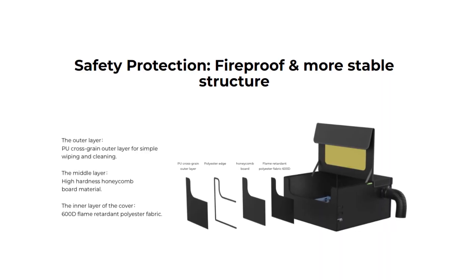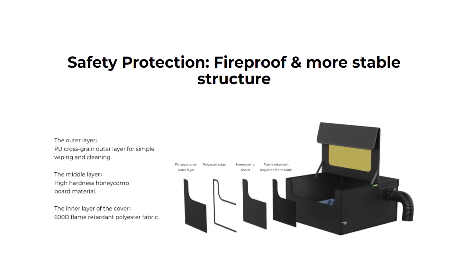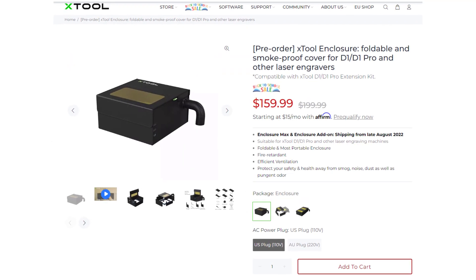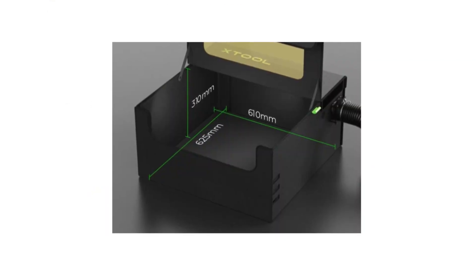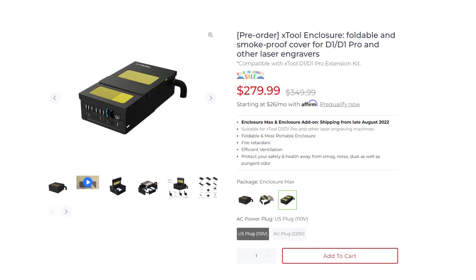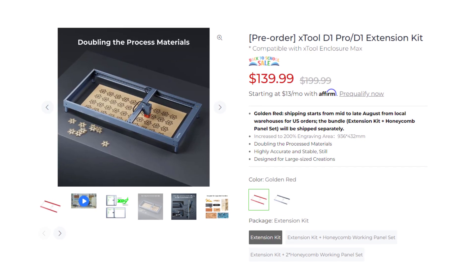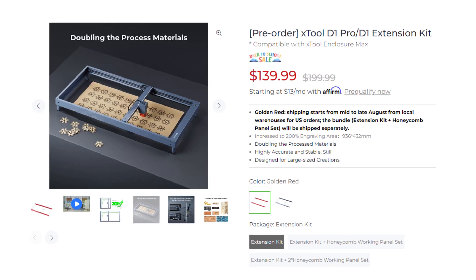One thing I forgot to mention is this is made from fire retardant materials, so it's not going to catch on fire if you happen to have a fire inside. If you're looking to get one of these, they're $160 as of recording this. Even if you don't have an X-Tool laser, most lasers on the market will fit inside this. I also found out they have an extended version, because there's an extension kit for the D1 laser cutter — which I had no idea about until right now.